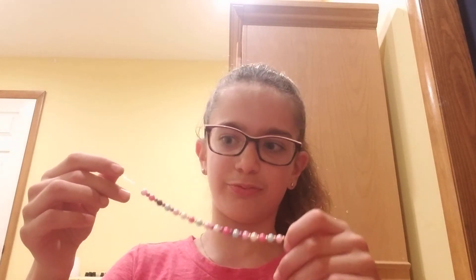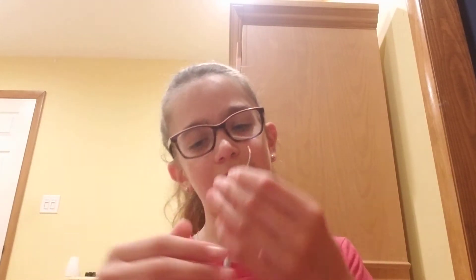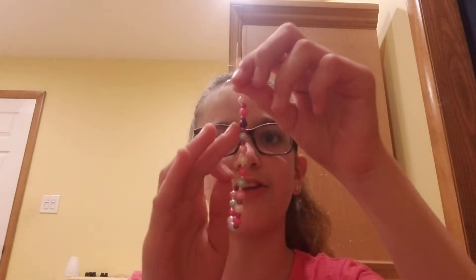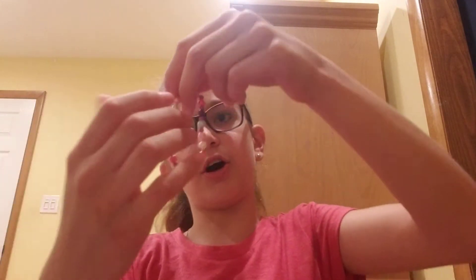I just finished my pattern. Look — that purple bead, you see it? It looks great, it looks amazing to me, I love it. I messed up a little — this purple bead was actually meant to be where this hot pink bead is — but I don't care, I'm just gonna leave it because I like it.